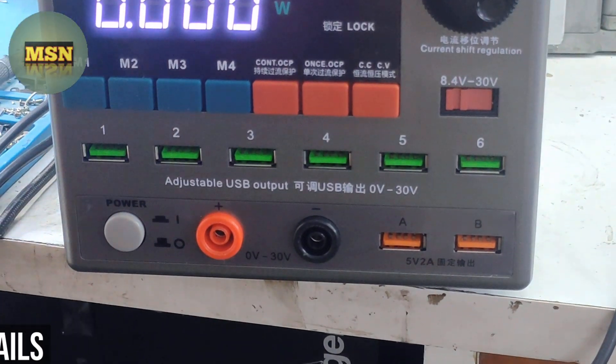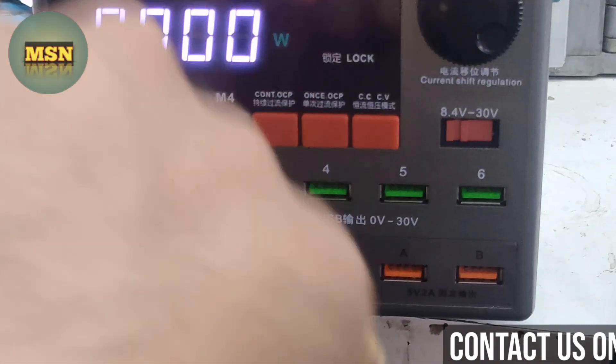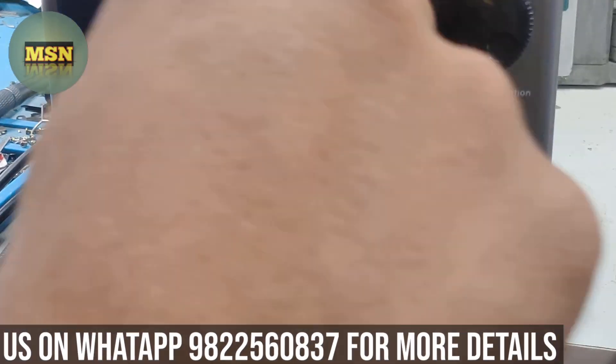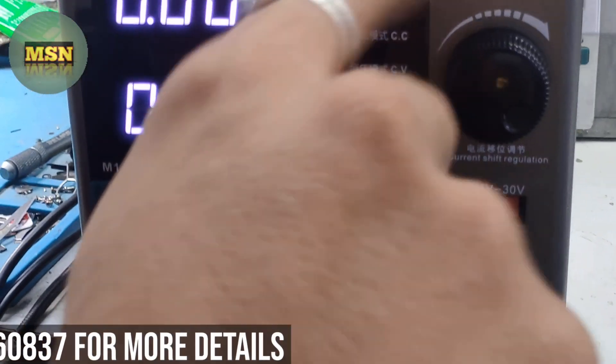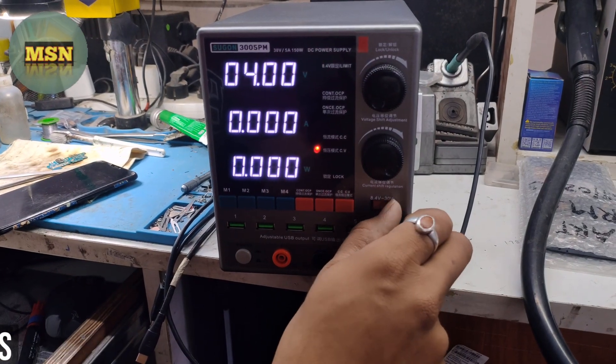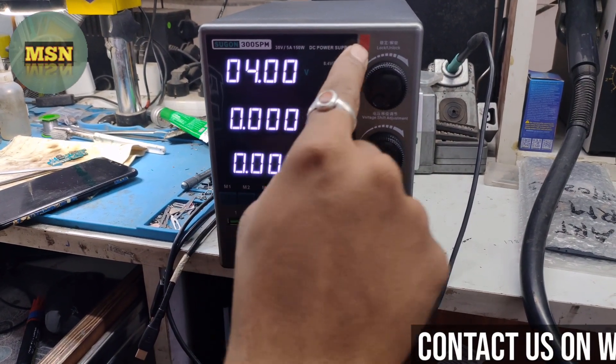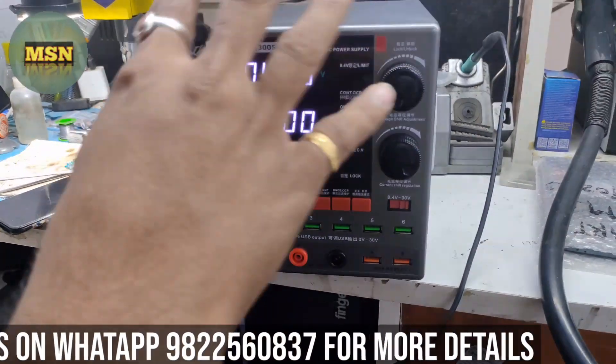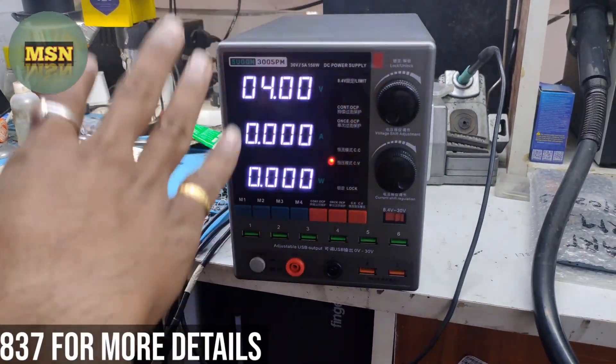There are two options here — you can use it in 2 modes. Like 8.4V: there is a switch here, and when I select 8.4V the light is on. Now if I switch to 30V, it will close the light and limit it. So both 8.4V and 30V can be used.